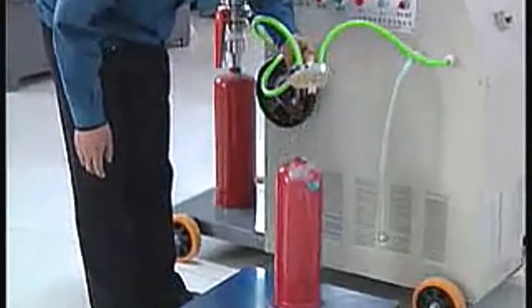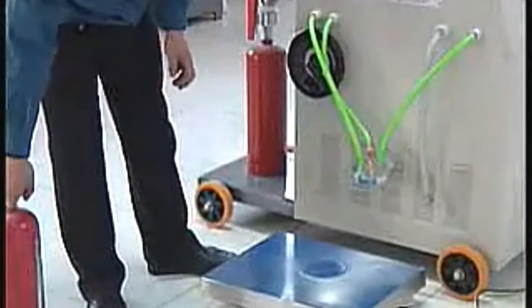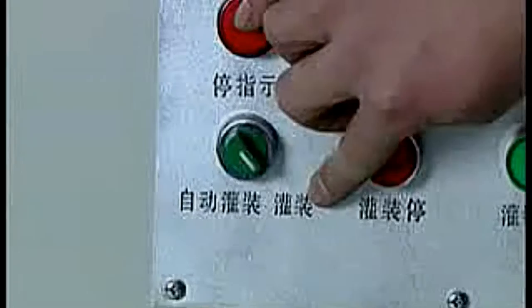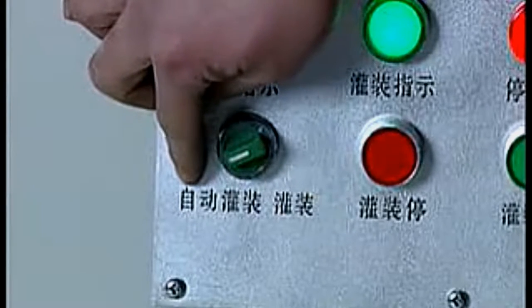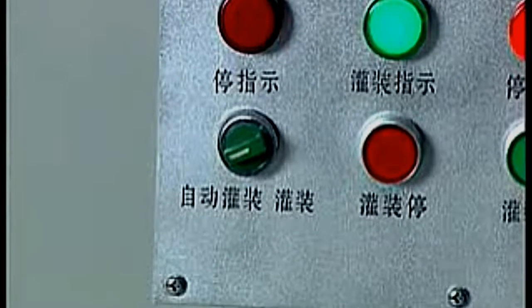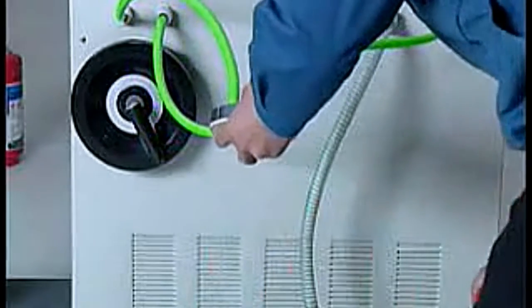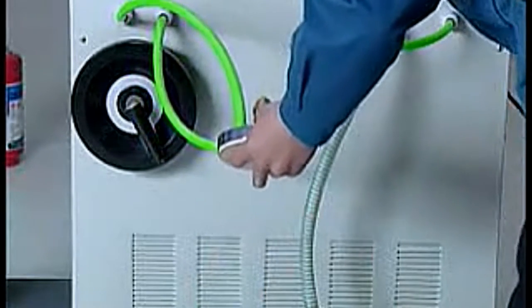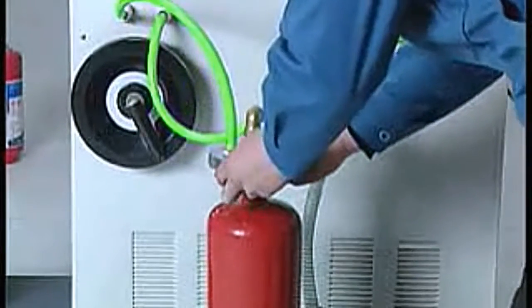Move the end cap for filling and take the fire extinguisher down. Fill the next fire extinguisher. Automatic filling procedure: turn the filling button to auto filling state. Other operations are the same as manual filling. Automatically stops when finishing filling one fire extinguisher, and there are six seconds waiting for changing to a new fire extinguisher.